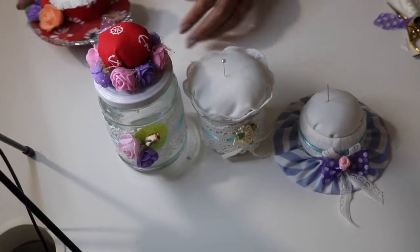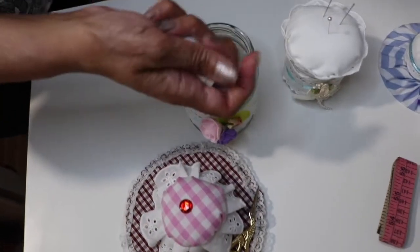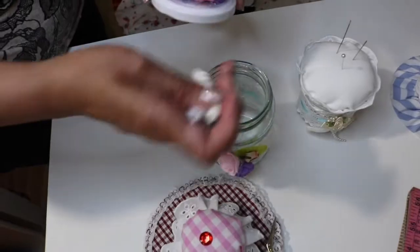So here our pin cushions are ready. Let's prepare a few more. Here we have an empty jar — you can fill it with thread, buttons, or any accessories like a tidal ring or sewing machine supplies.